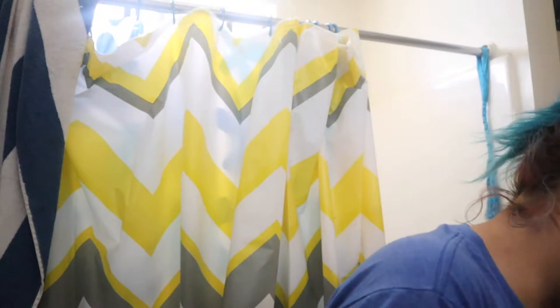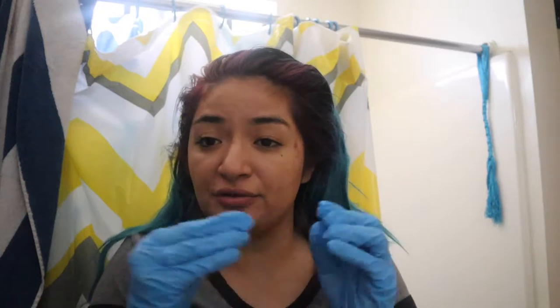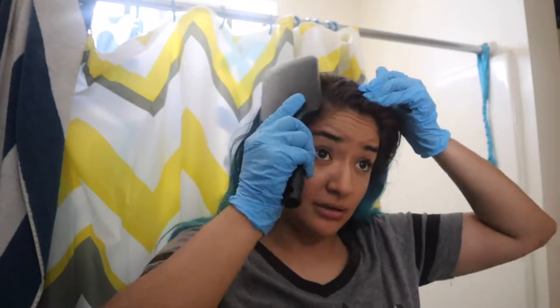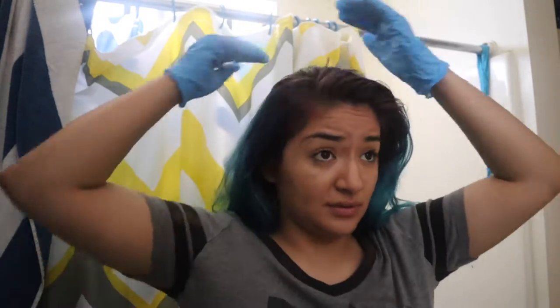So now what we're gonna do is comb our hair. The reason why we have gloves is because sometimes the bleach does irritate your fingernails and can cause like first-degree burns or even minor burns — just so your hands are safe. Also make sure you're always wearing an old t-shirt or one you don't mind getting bleach on, because it does happen half the time. So I'm just combing through my hair.